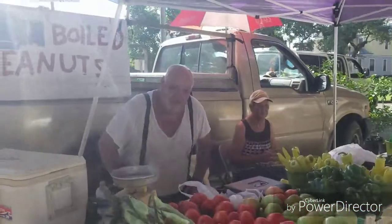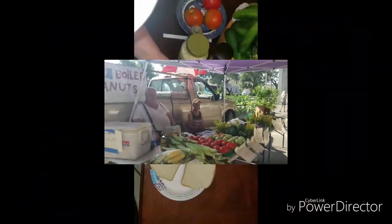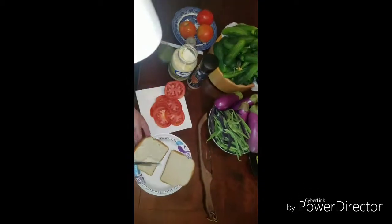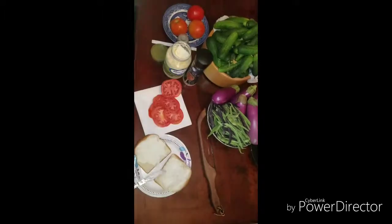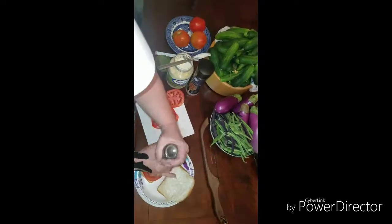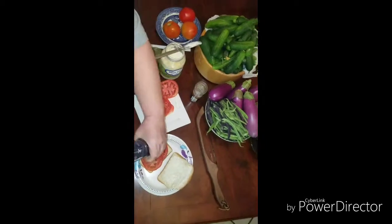Y'all come down and see these folks. Tomato sandwich with basically just mayo, pepper, and salt, and some nice soft bread. Yum, y'all.